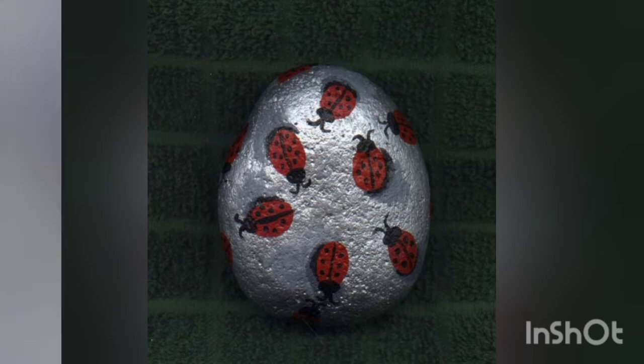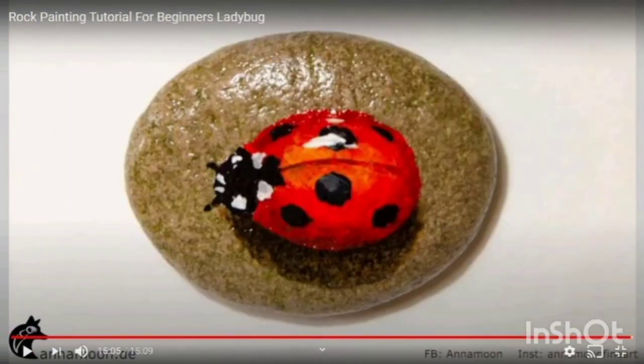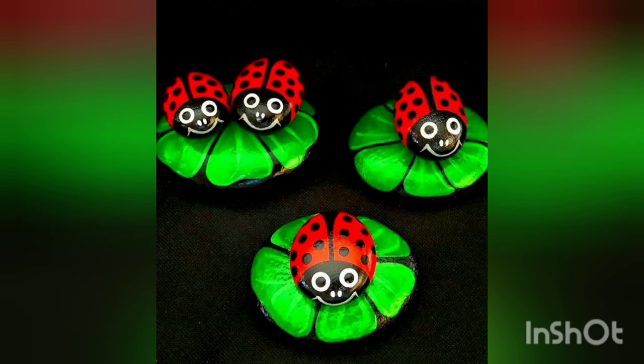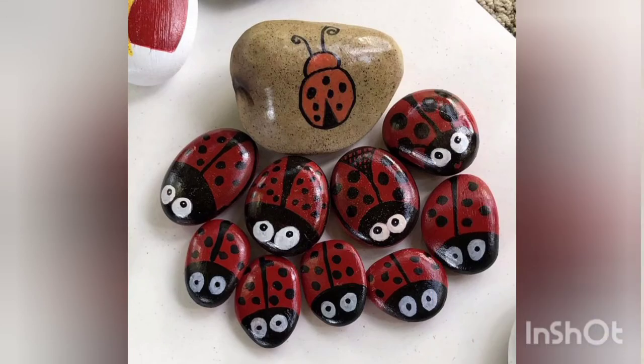I myself am going to try these creative bubble craft ideas at my home and will surely share my experience with you guys in the comment section. If you are also going to try these, do share your experiences with us in the comment section. If you have any query, don't hesitate to ask us there.